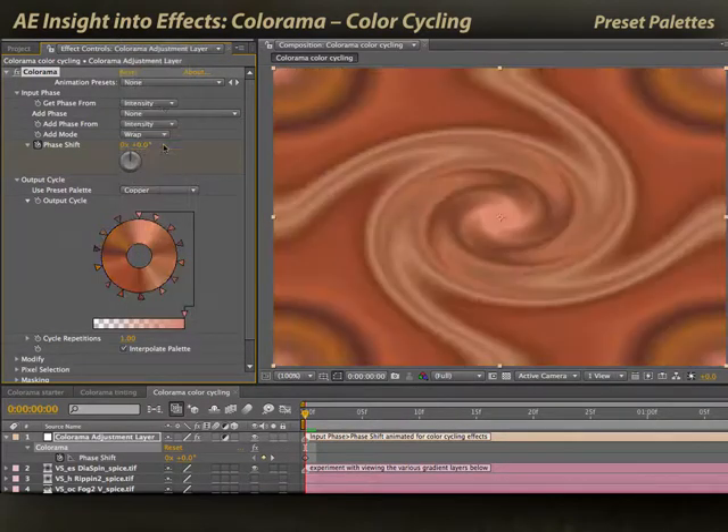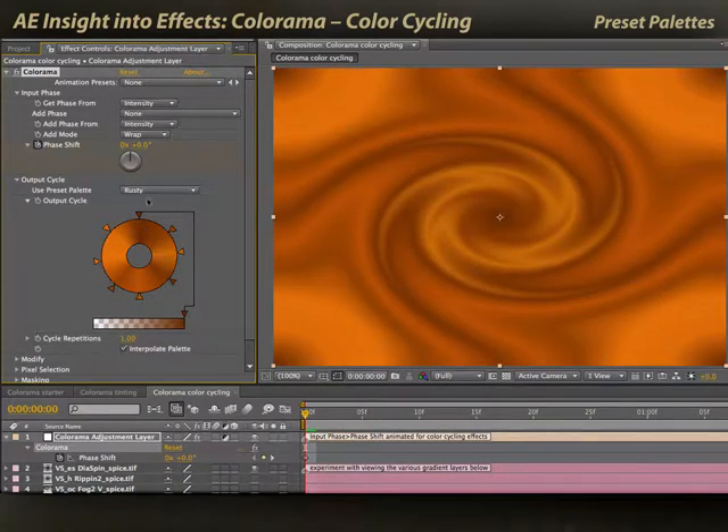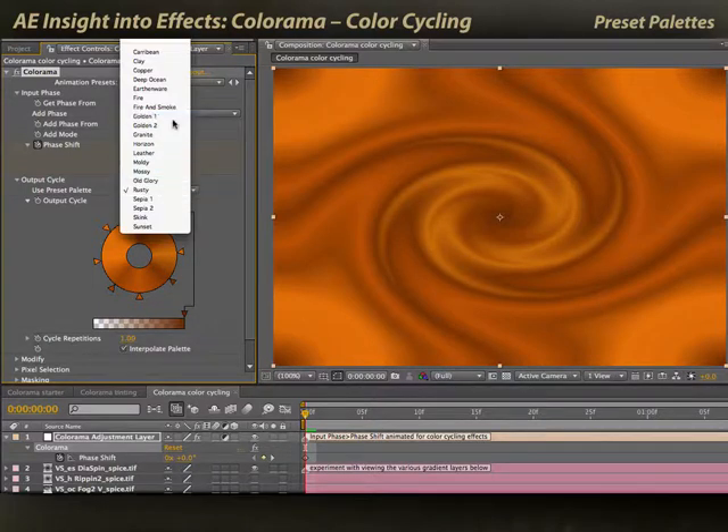There are many other cool presets, such as copper — notice again that the black and white colors are the same. Rusty — again, black and white colors are the same. I'll go back to golden for now; this is one of my favorites.